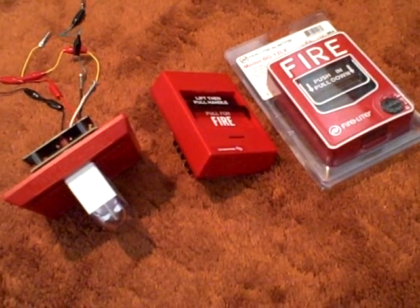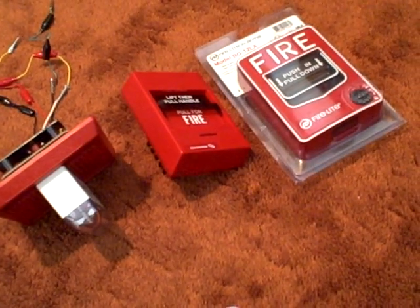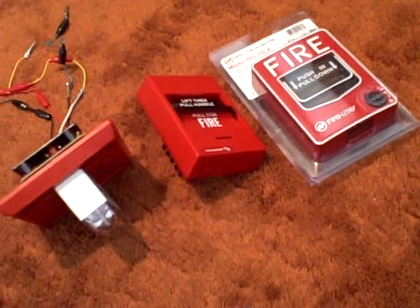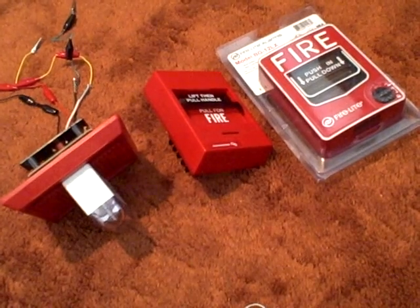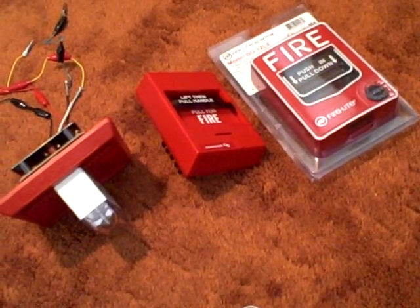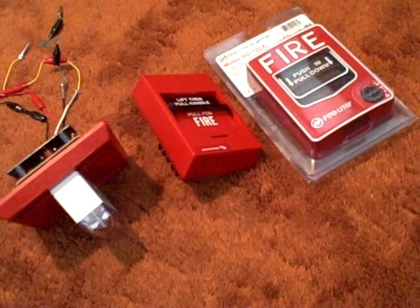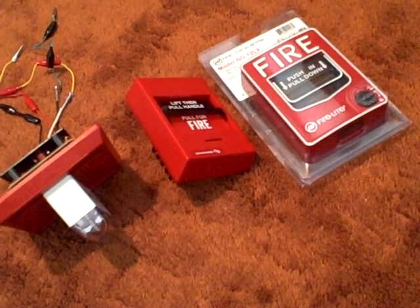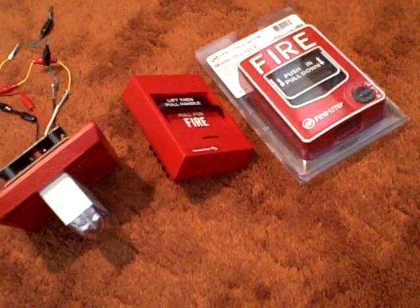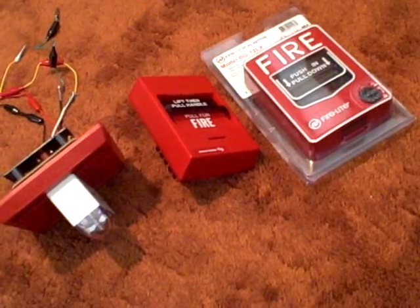Hello, YouTubers. I have a little mini fire alarm collection right here, which consists of two pull stations and the Wheelock MT Multitone Horn Strobe. The two pull stations are the Edwards SIGA and the addressable Firelight VG-12 LX, and I want to demonstrate each of the pull stations for you.